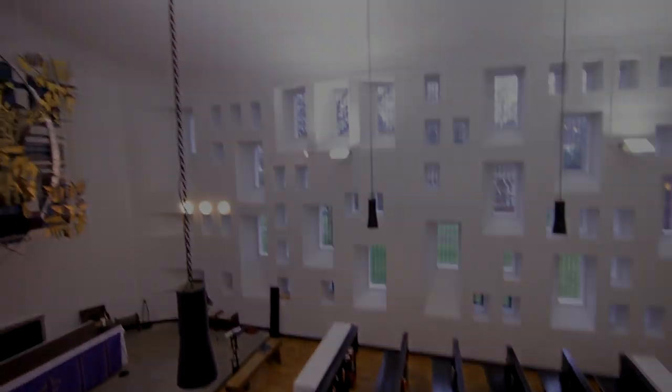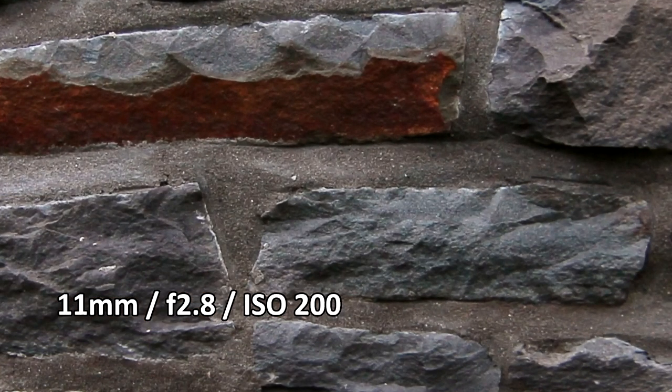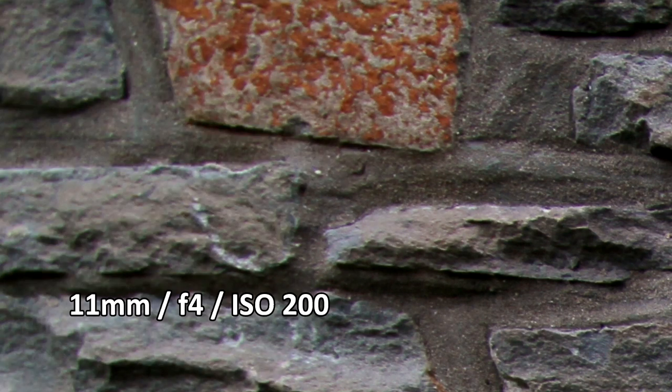This lens is also well known for being sharp. Here it is at 11mm and at f2.8. As you can see, the centre is nice and sharp. As we move to the corners though, things aren't quite so great, and there's certainly some chromatic aberration. Stopping down to f4 improves things quite a lot though.